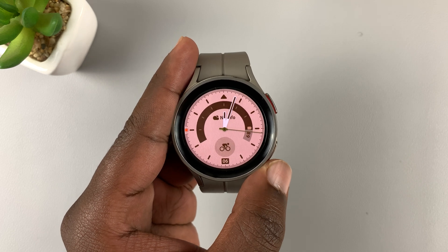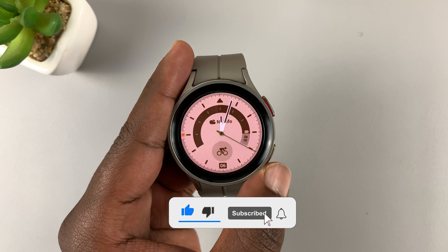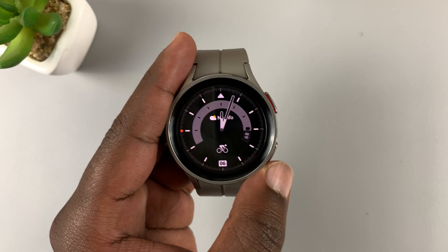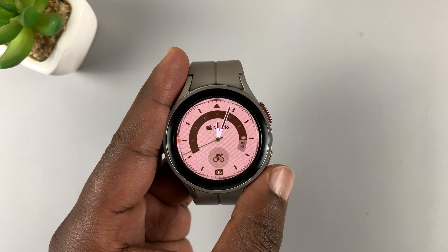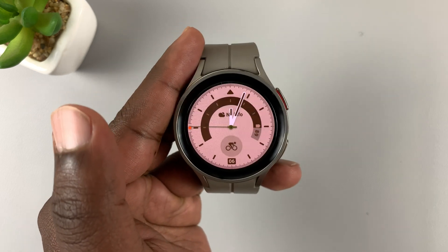This watch, by default, detects when you're working out — it will detect when you're walking, jogging, cycling, all that stuff. It's going to give you a subtle vibration and may even start recording the workout automatically. Sometimes it might be recording a walk when you're not necessarily working out; maybe you're just walking somewhere and it starts recording that as a workout.